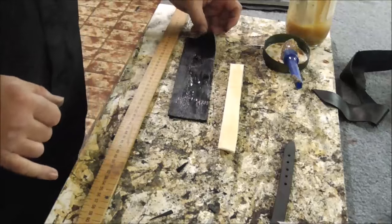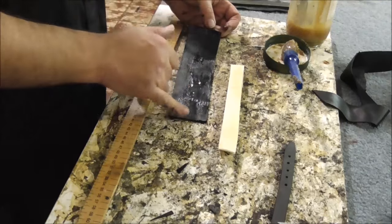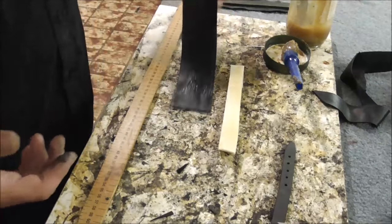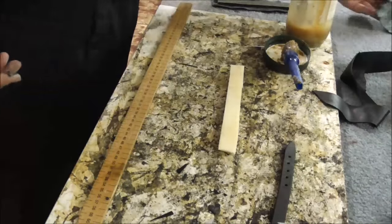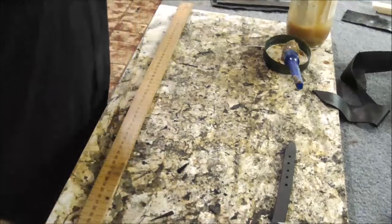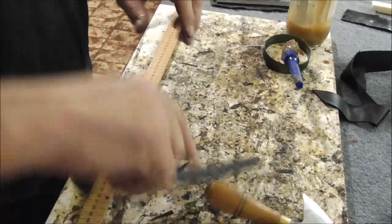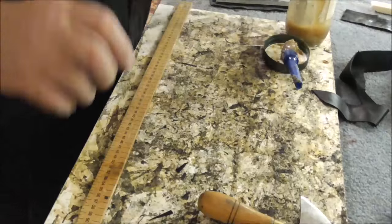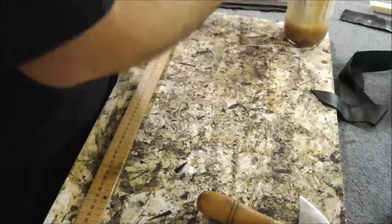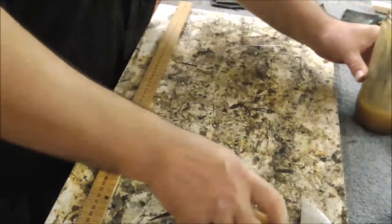Do you know what I didn't do — for those watching — I never thinned the ends down. Remember I said I've got to thin the ends down, so make sure you thin the ends. Don't do what I'm doing — doing a video's putting me off. This one here is looking pretty good.